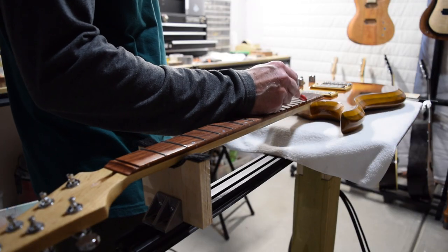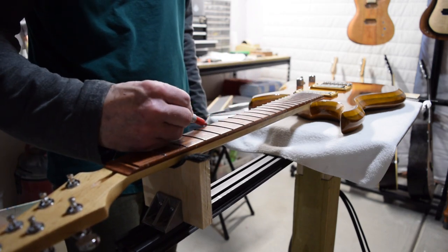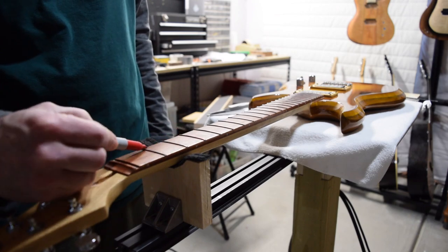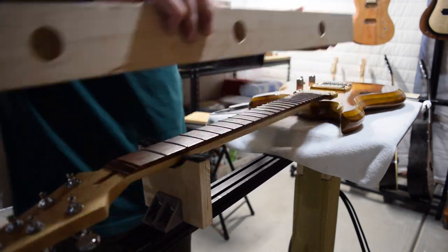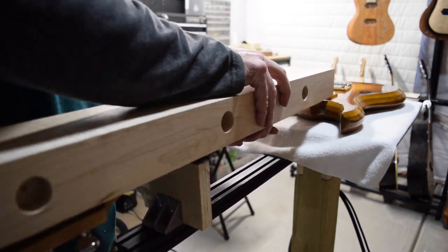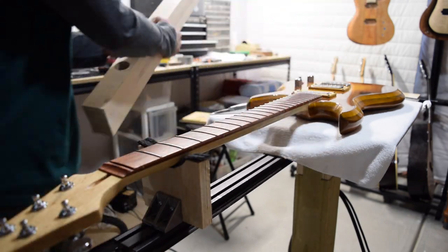Before I level, I like to mark the tops of the frets with a red Sharpie. That helps me to gauge my progress as I'm doing the leveling process. Then I grabbed a 30-inch long, 12-inch radius sanding block with some 240-grit sandpaper to level the frets, and it only takes a few seconds.